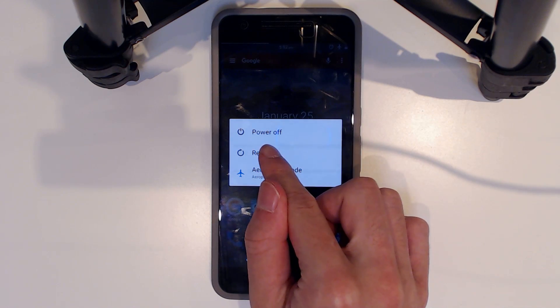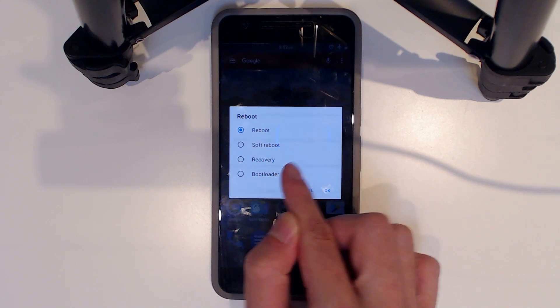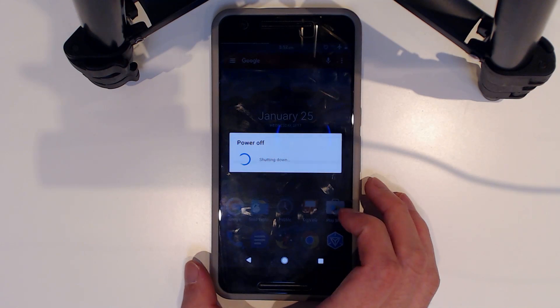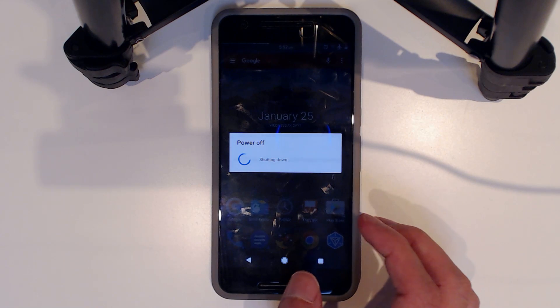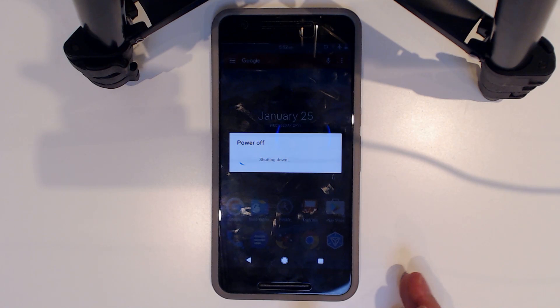PureNexus has a multi-reboot menu — if you don't have this, just power off your device and select Recovery from the bootloader menu. Otherwise power off your device and hold Power and Volume Down. That will reboot into the bootloader, where you can then enter the recovery using that menu.